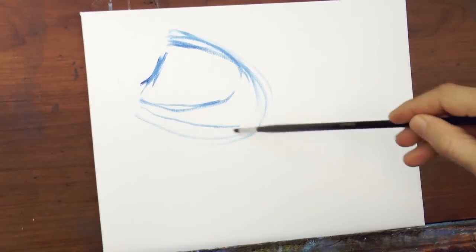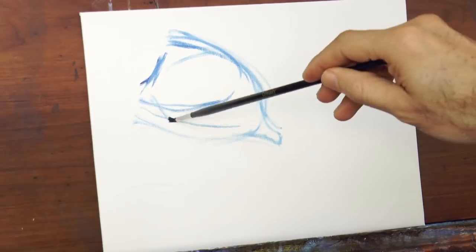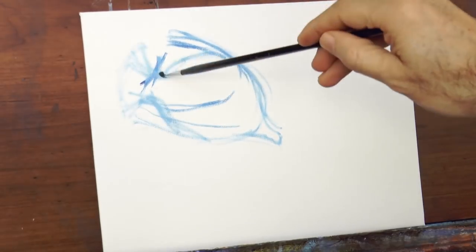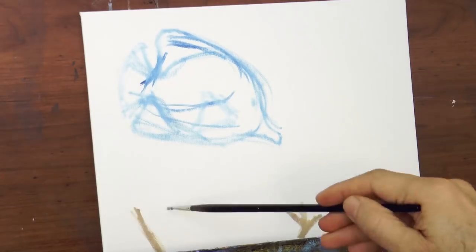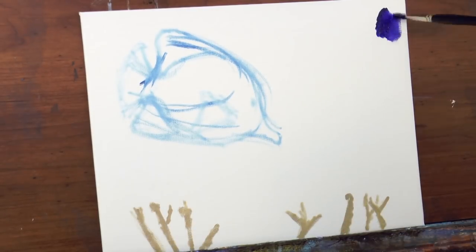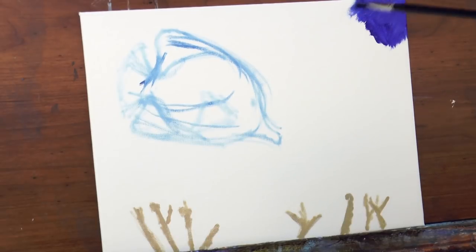We begin by sketching the overall general shape. I am doing this with a small brush and blue paint, but not very much paint — the brush is nearly dry. I also sketched some coral at the bottom, and now we begin to paint the background, or the sea.